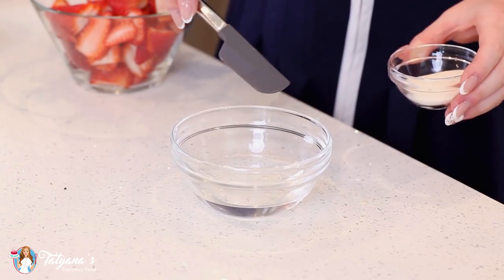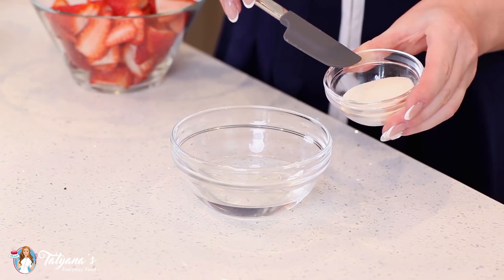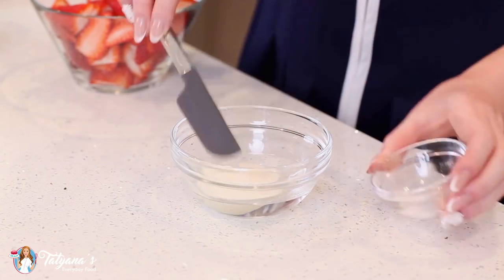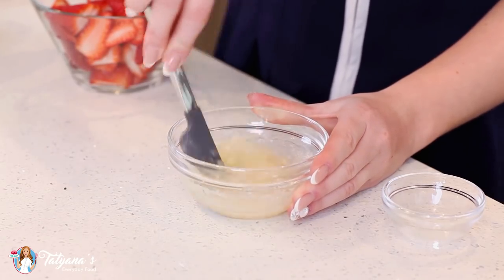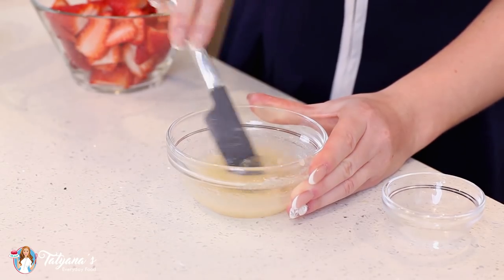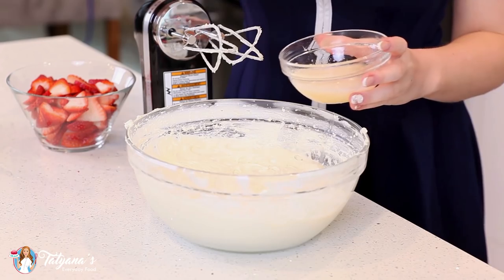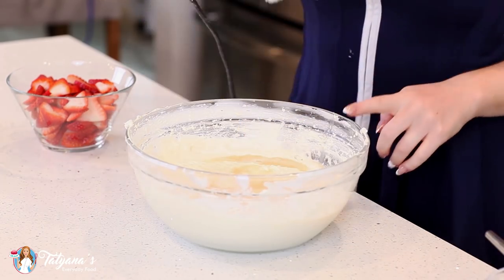To set my cheesecake filling today, I'll be using some unflavored gelatin. I have one and a half tablespoons of gelatin — I'll add that to 3 tablespoons of water. Give that a thorough mix, and then take this over to the microwave and heat it for about 30 seconds in 10-second intervals until that gelatin is completely dissolved. Pour the hot gelatin straight into that cheesecake batter and mix it in with your mixer.